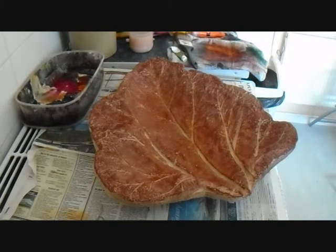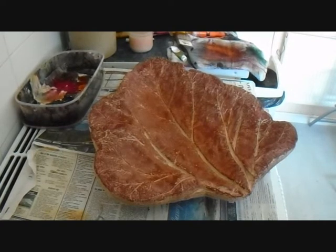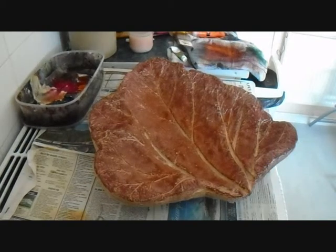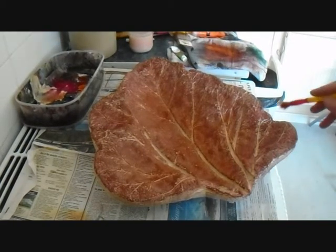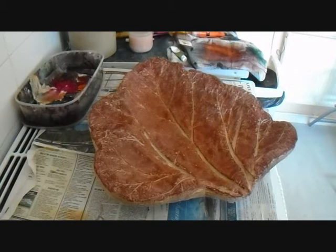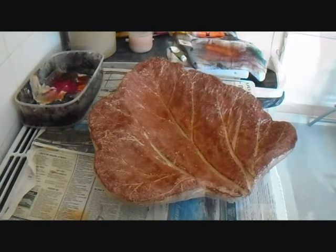Starting from the light background tends to be a little bit more time consuming. If you've got a dark background, it's easier to build the lighter layers up rather than going from light to dark. Anyway, it's taking shape — the colours are coming together and with a bit of patience you can achieve some nice results.